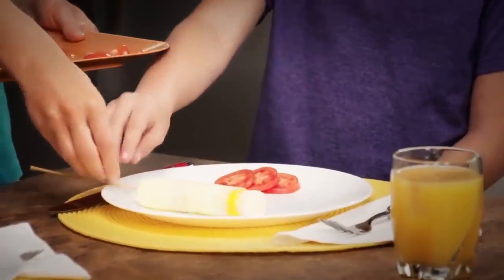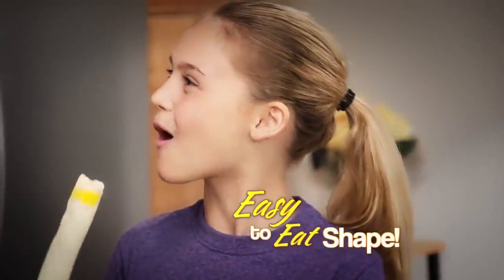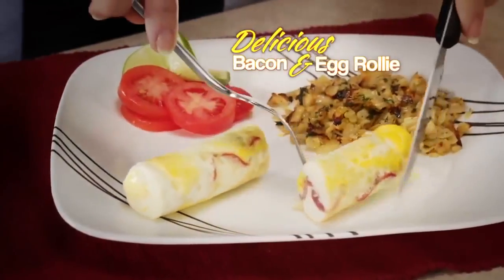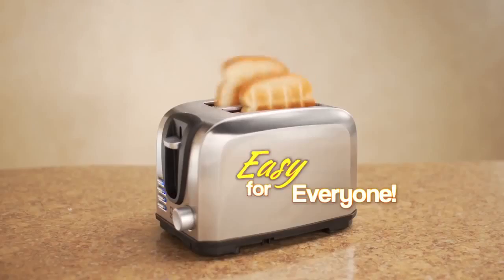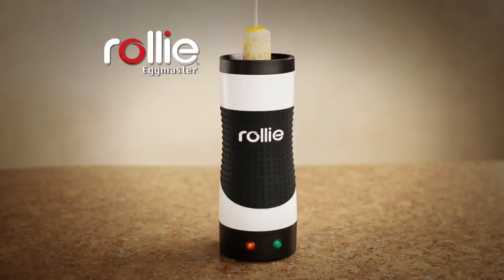Look at that! And what makes Rolly Eggs really great is their new easy-to-eat shape. Make a delicious bacon and egg Rolly for breakfast, or a vegetable egg white Rolly for a healthy lunch. If you can make toast, you can make a mouth-watering Rolly treat.